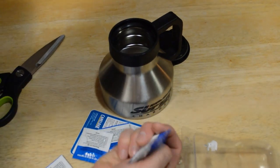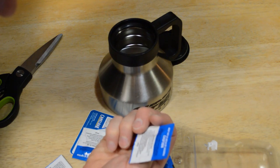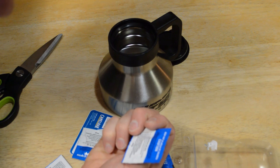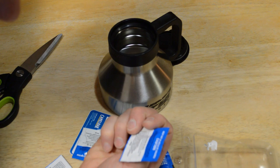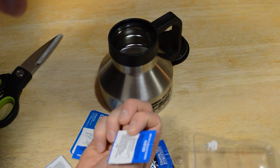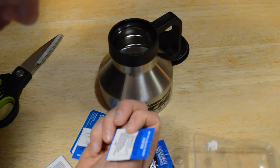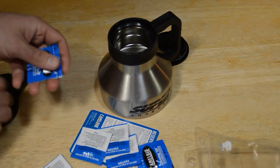To use: cleaning tab directions say to use CamelBak's reservoir and two brushes along with soap and water to clean the interior of components. Rinse components, refill reservoir with one liter of water, add one cleaning tab, allow to dissolve, shake the reservoir, then let stand for five minutes. Empty reservoir and rinse with fresh water, then either refill to drink or use a reservoir dryer to store.